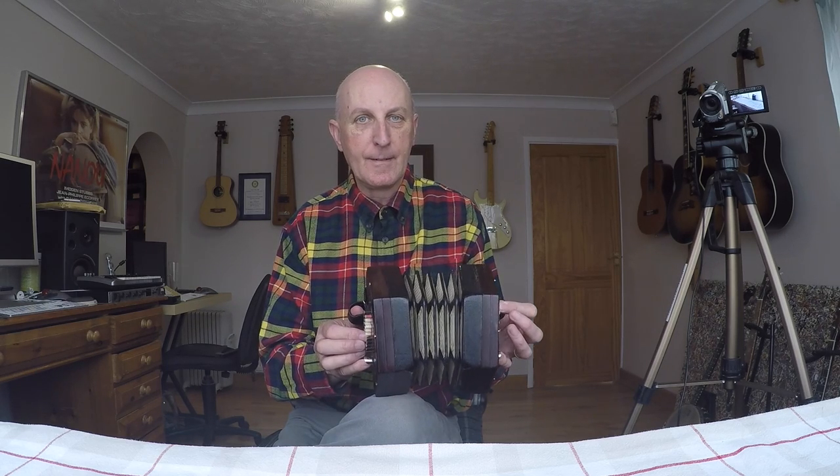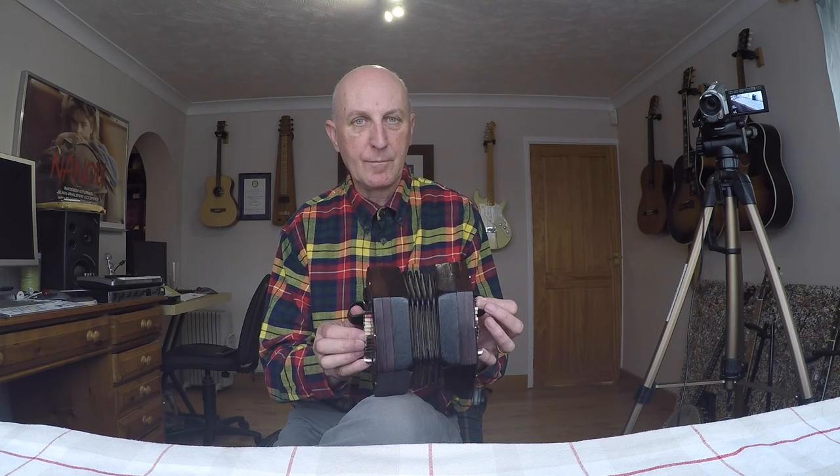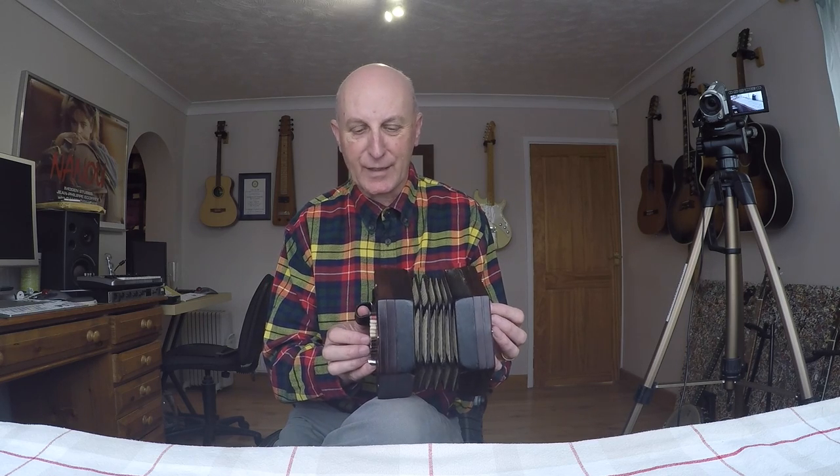And I can't believe it — I did hear a whisper of it the first time I opened it up. Did you catch that? So I haven't fixed the fault.